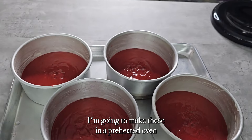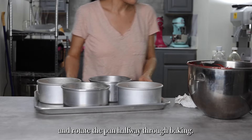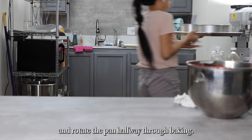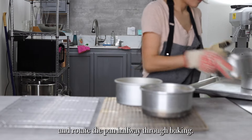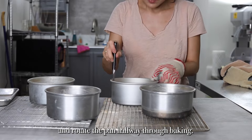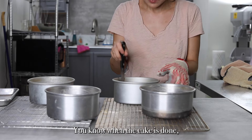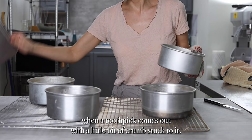I'm going to bake these in a preheated oven and rotate the pans halfway through baking. You know when the cake is done when a toothpick comes out with a little bit of crumbs stuck to it.